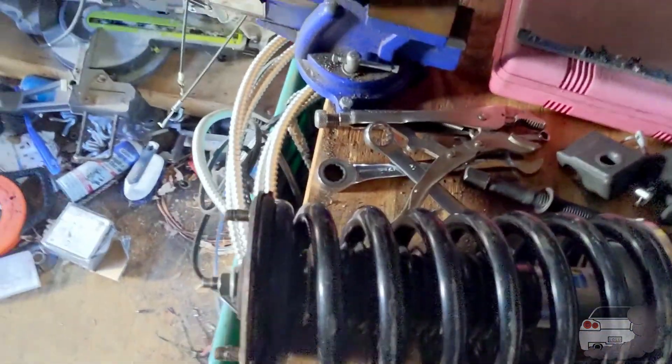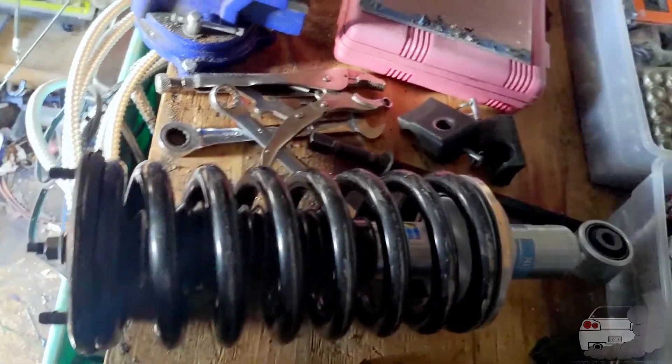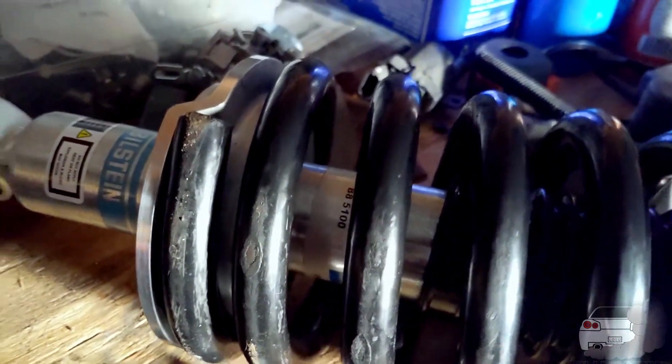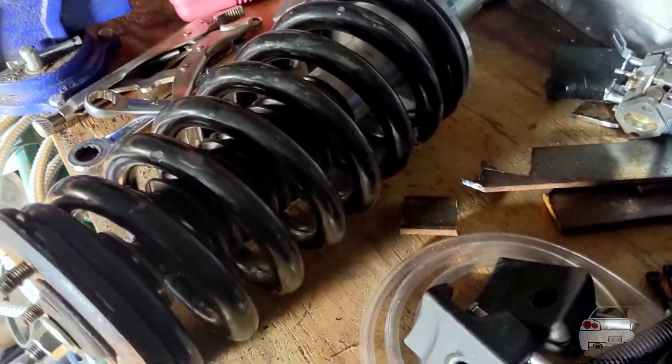Here is the final assembled shock. The first time I put the spring on I put it on backwards — the top plate was very crooked. I realized the two spring coils at the top of one side are very close together, and the other side is not. I'm assuming the not-close-together side goes toward the bottom. It's still a tiny bit crooked, but it'll probably settle out after it bounces around. This spring is much more compacted than the old one. If it makes the truck feel too stiff, we'll just put the old ones back in.